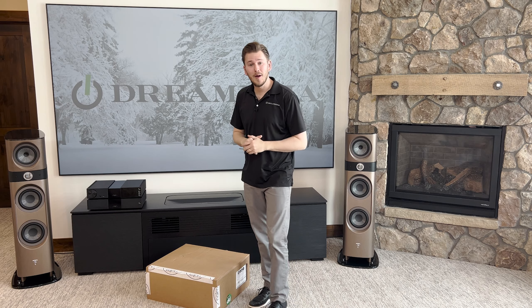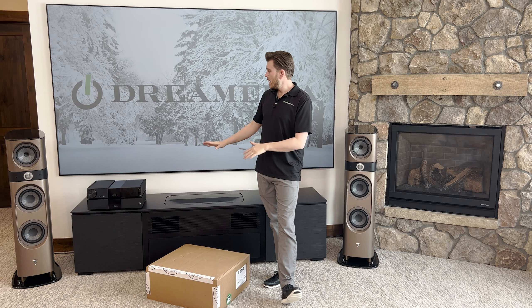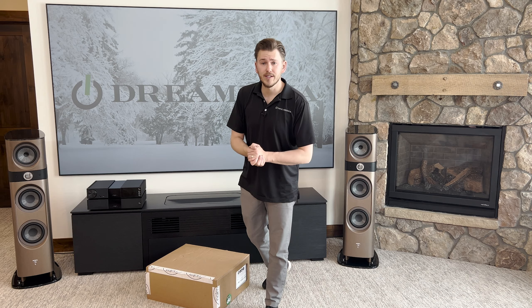Keep in mind, this is just going to be an unboxing and close look at the product. If you're interested in learning more, I'm going to be connecting all of these in an upcoming video, as well as giving you guys demos and my thoughts.